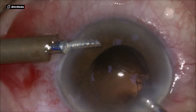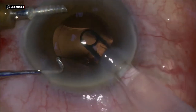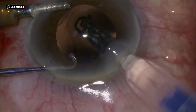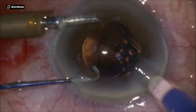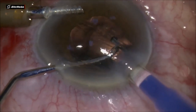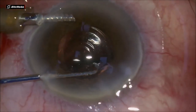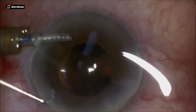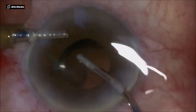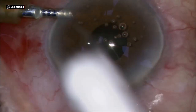Finishing the cortical removal and injecting the IOL inside the bag. The last haptic is getting left behind a little bit, but it's not broken or anything. The IOL is well placed inside the bag and rotating into position. Cleaning up the anterior chamber from the viscoelastic and injecting miotic to constrict the pupil, and an air bubble at the end, along with subconjunctival anti-inflammatory and antibiotic agents.